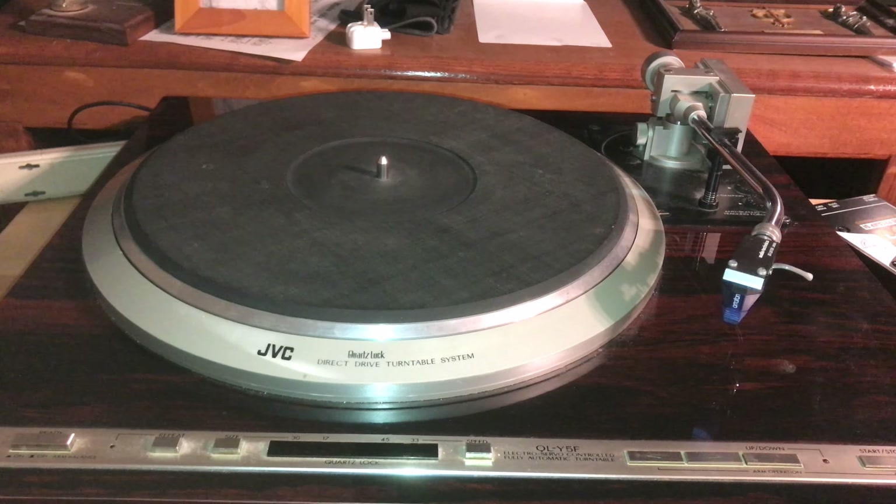On the JVC I don't need them because the JVC turntable has good feet on it. All these turntables have XLR outputs on them.